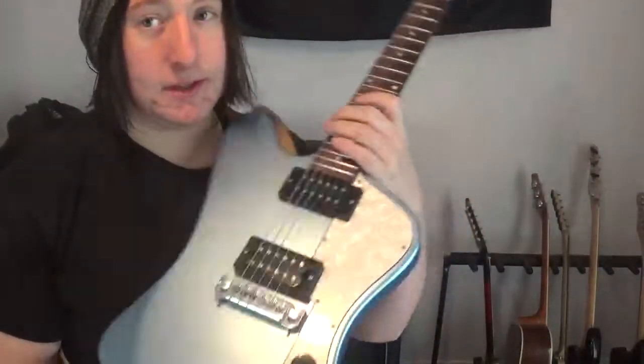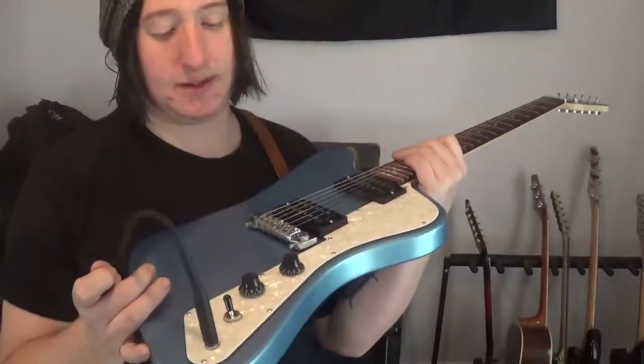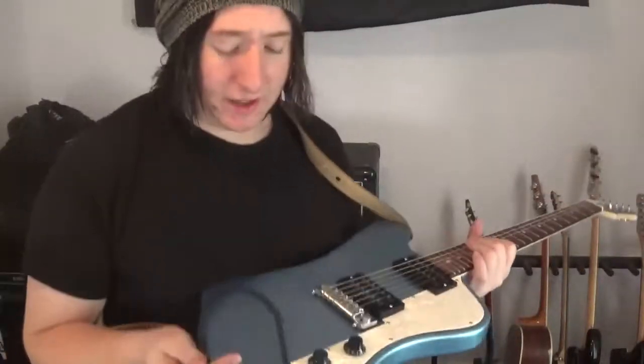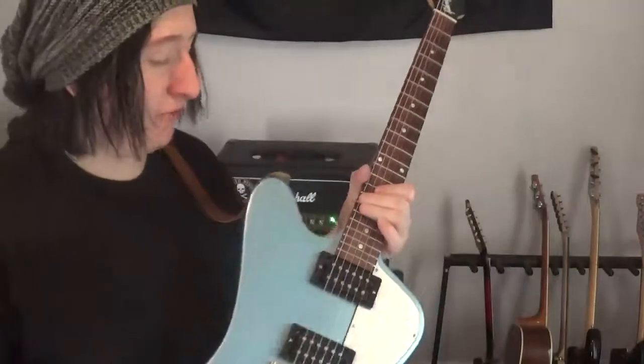So we're going to be on the clean channel. This is the Pelham Blue finish. This is probably the most popular or most known finish, with this pearloid pickguard. As you all know, I absolutely hate pearloid pickguard, but I could not turn down this guitar at this price. I actually don't mind this blue finish — it's kind of cool. It reminds me of the old 90s Epiphone Slashers they made in a very similar finish.